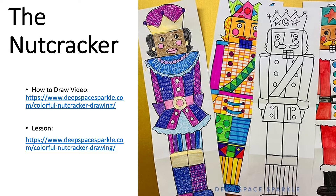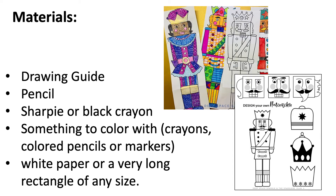The Nutcracker. Materials you will need: the nutcracker drawing guide, a pencil, a black crayon or a Sharpie, and something to color with.